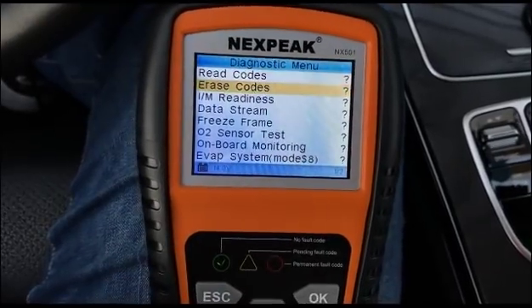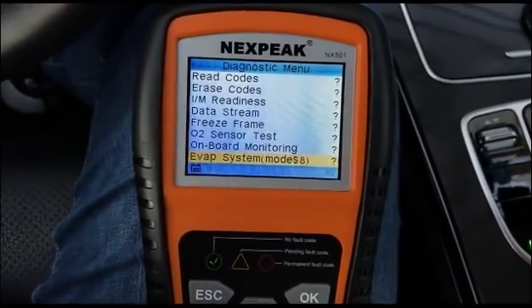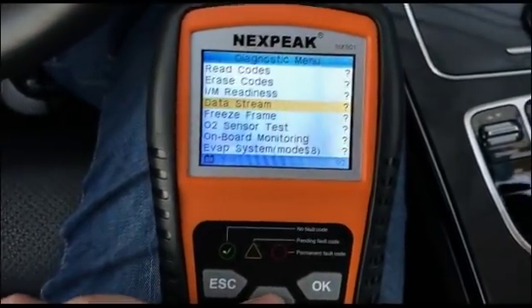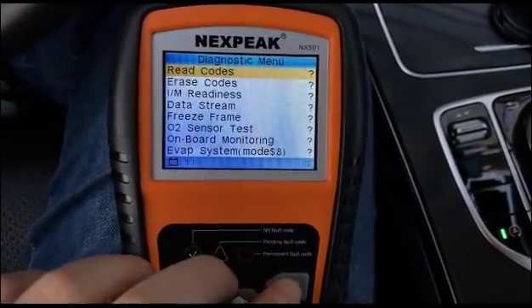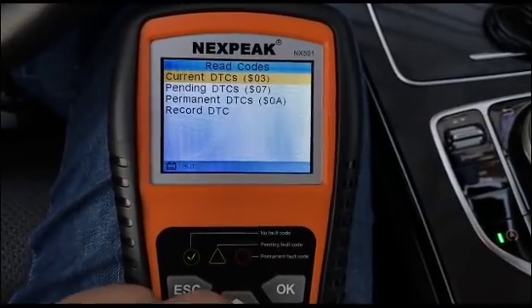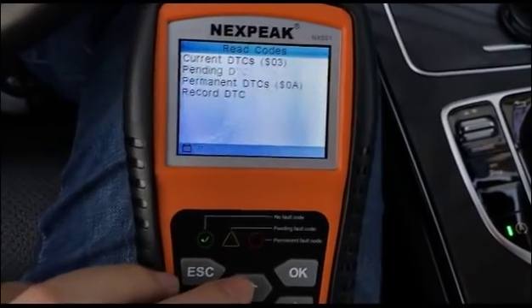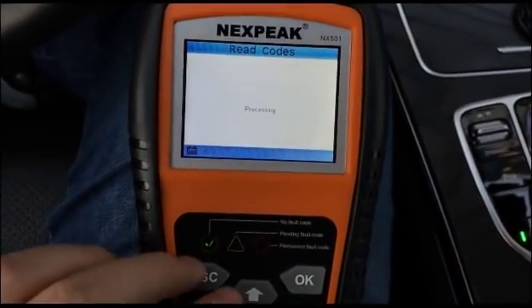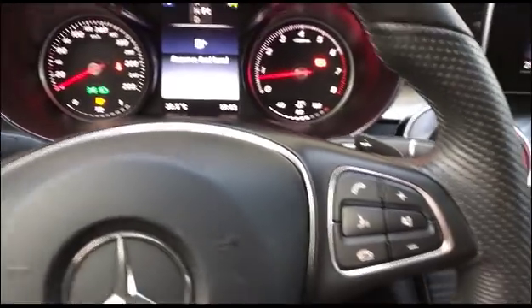In the Diagnostic menu, there are ten OBD diagnostic functions, making it a full OBD function diagnostic scanner. Let's check the trouble codes. You can check three different types: permanent codes indicate physical damage to your vehicle. My car has no problems, so there are no codes to check.